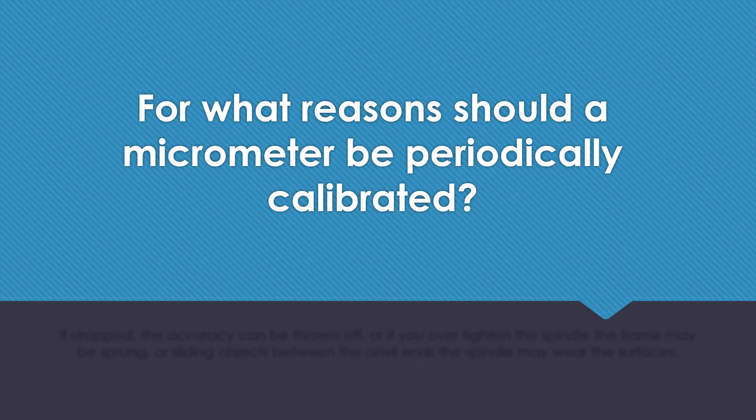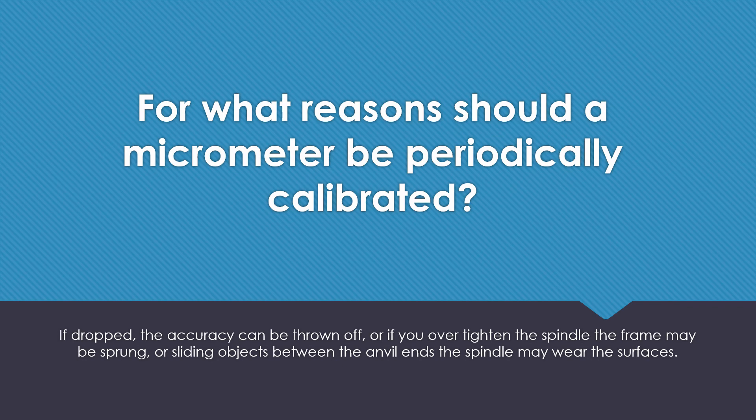For what reasons should a micrometer be periodically calibrated? If dropped, the accuracy can be thrown off. If you over-tighten the spindle, the frame may be sprung. Or by sliding objects between the anvil ends, the spindle may wear the surface.